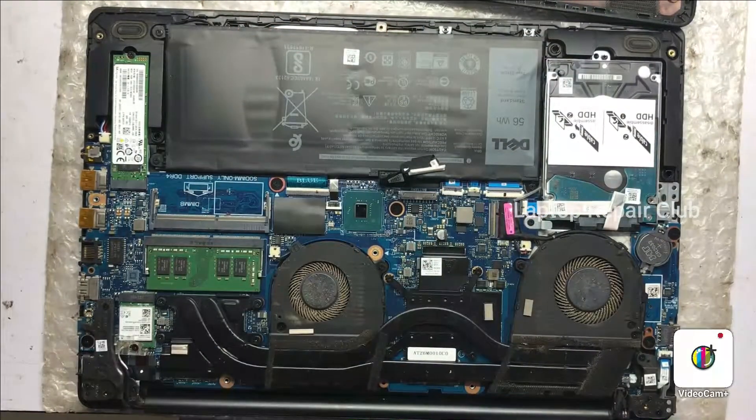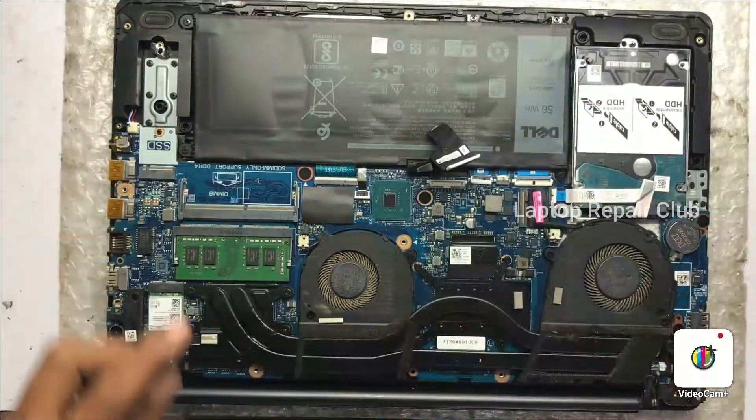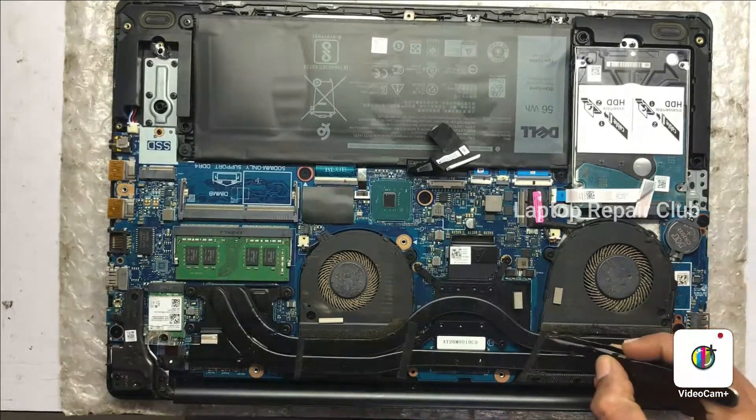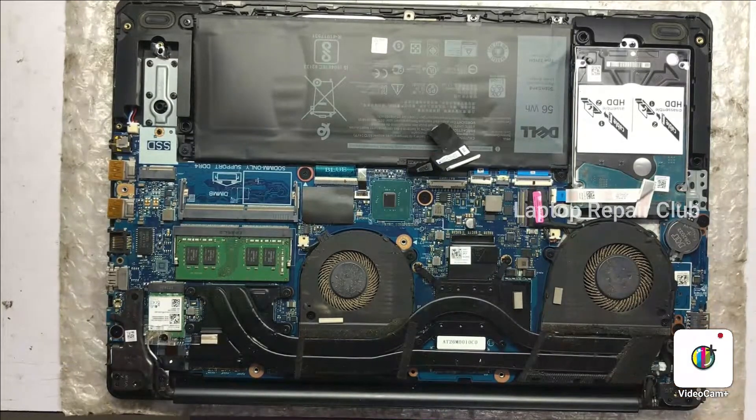You can see the fan section — a lot of dust is there. We are going to clean it. First of all we need to remove the fan. You can see there is so much dust, like the customer has never done a service before.